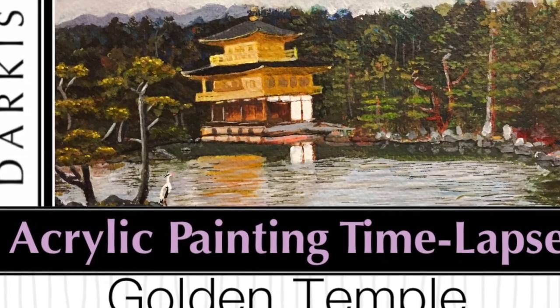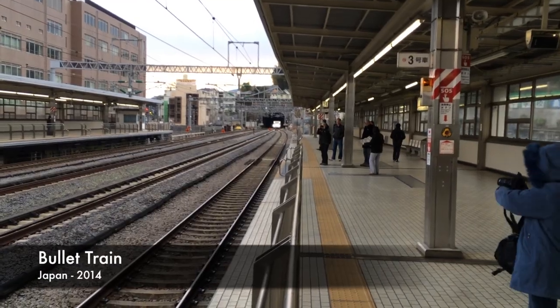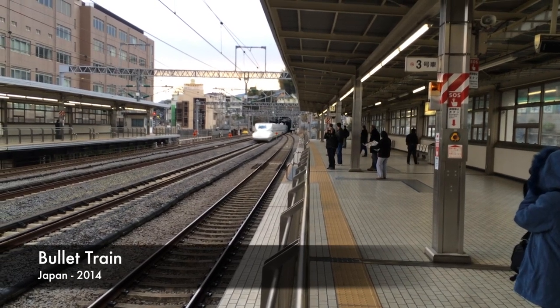Hola! Welcome to my channel. I'm Darkis and today I'm going to show you how I paint the Golden Pavilion.